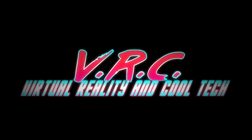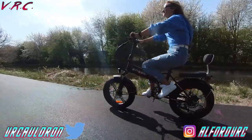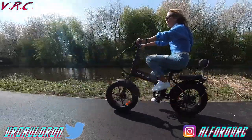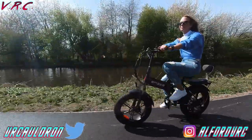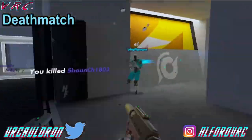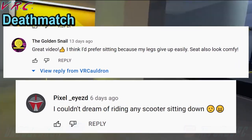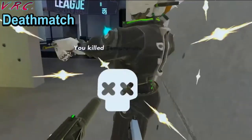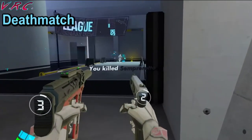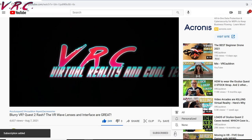Welcome back to the VRC and to a tech video featuring the Engwe EP2 Pro. As always with the tech videos, there will be a VR giveaway. The winners of the last giveaway and a copy of the brilliant Hyperdash are the Golden Snail and Pixelized — reply to the pinned comment and we'll sort out your codes. If you love VR and cool technology, hit that subscribe button and ding the bell so you don't miss a video.